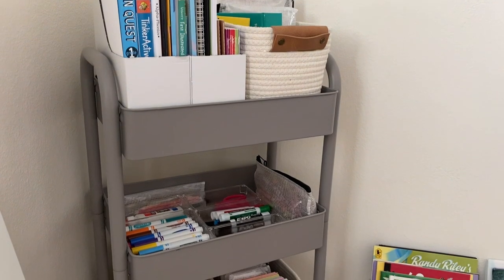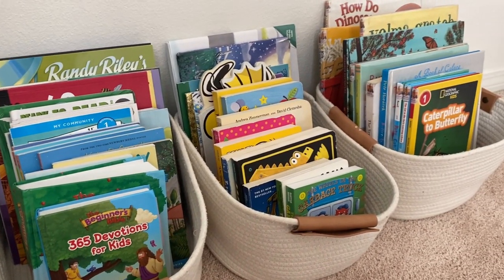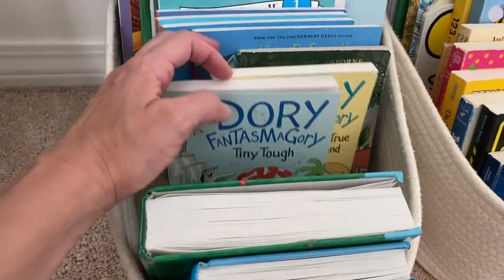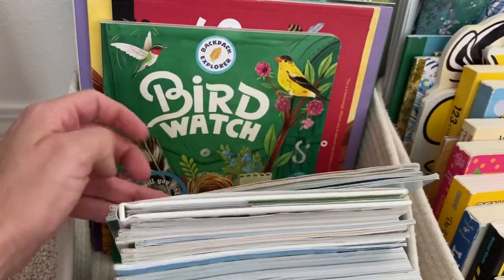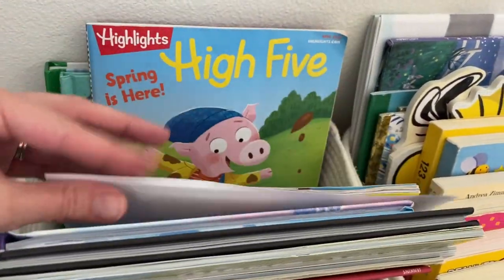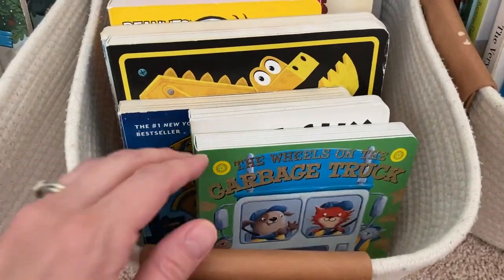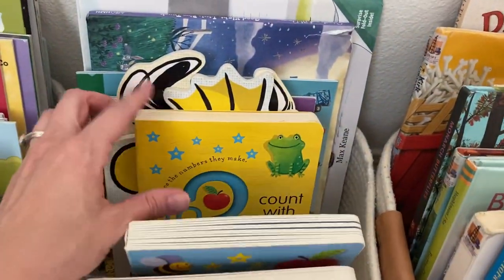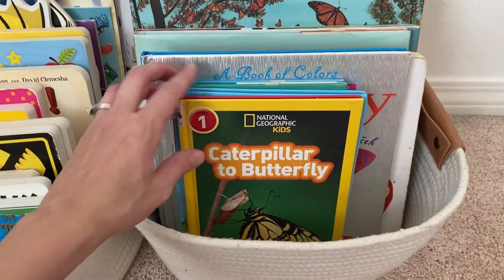And that's the homeschool cart. If you notice, to the side are three baskets full of books. We do not have a bookshelf yet, so this is where they live for now. The first basket has my five-year-old's books — her bible, some chapter books, ready-to-read books, KiwiCo books, her Highlights magazines, and some Easter books I need to put away. The next basket is my son's board books, his little ABC and 123 books, and a few others. Then the third basket holds all of our library books.